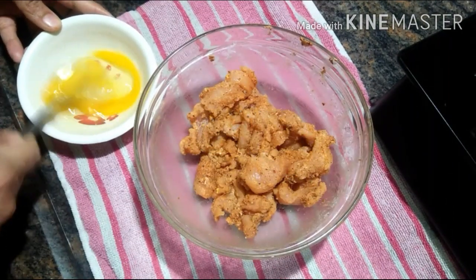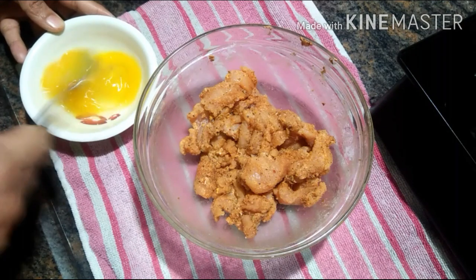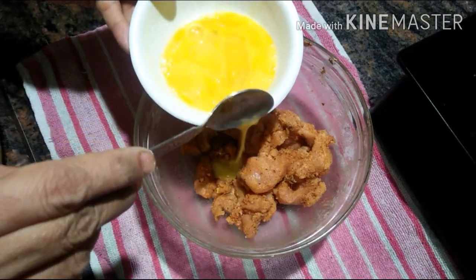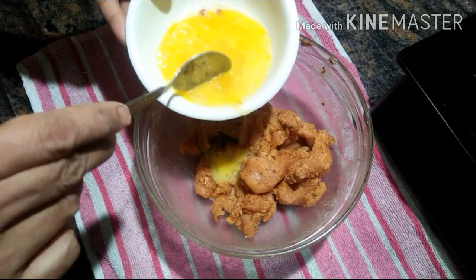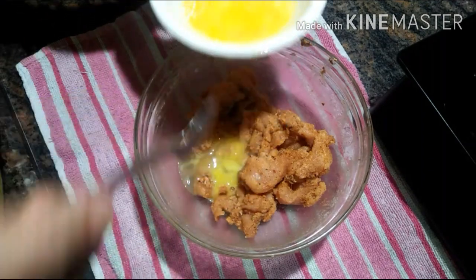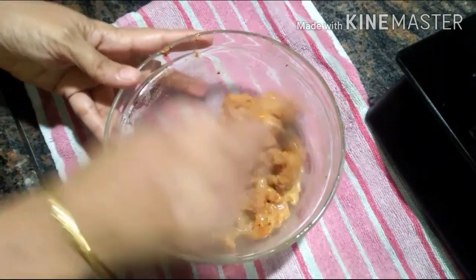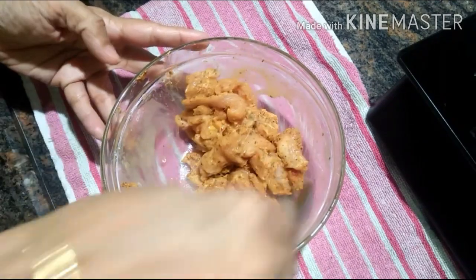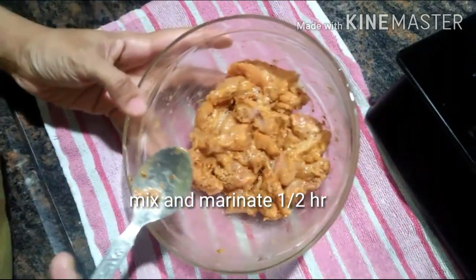Now give it a quick mix. I am adding in nearly half a beaten egg. You can also add a little bit of vinegar and soy sauce too. Now give it a quick mix and let the chicken fillets marinate for half an hour, cover and keep it aside.